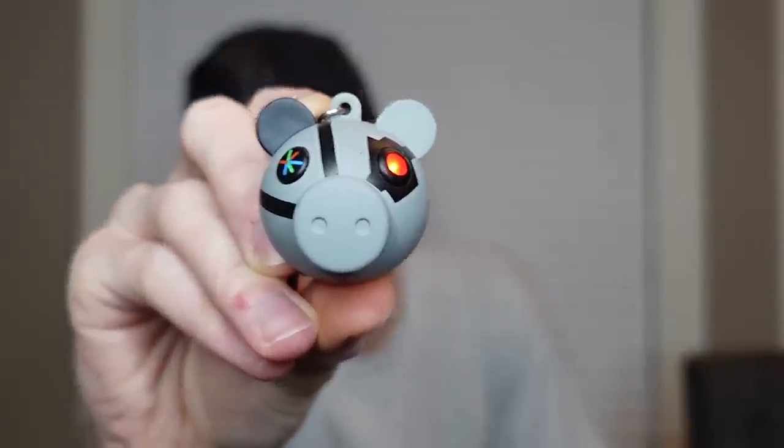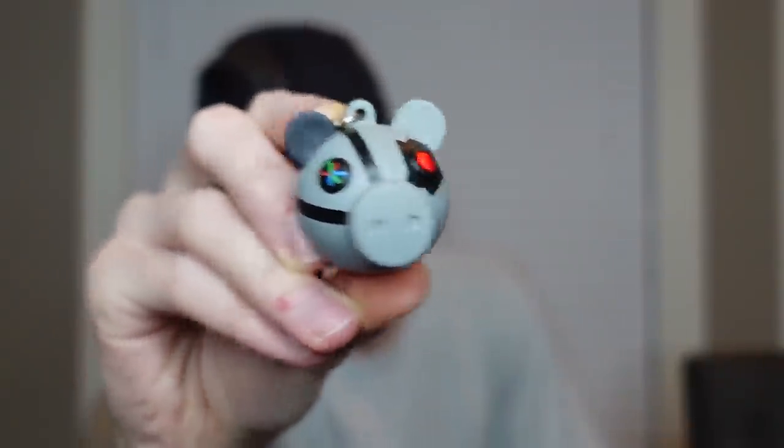We're gonna put that to the side. Keychain number two — it looks like the same shape. Who could it be? It's Robbie! So this is regular Robbie. I want to test out all these eyes — Robbie's got the red eye, of course. These are sick, really nice. This would make a great Christmas gift.